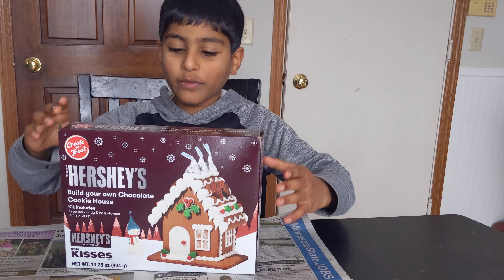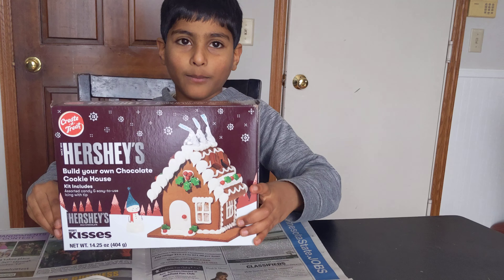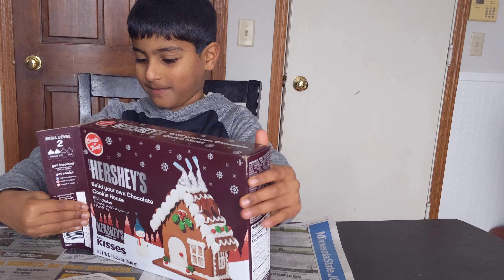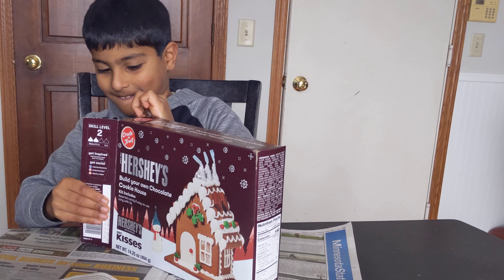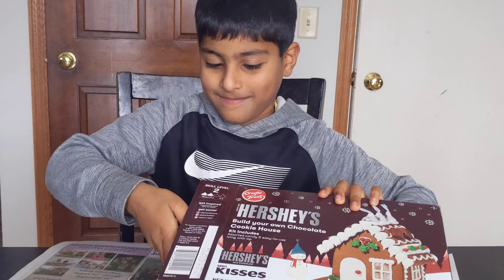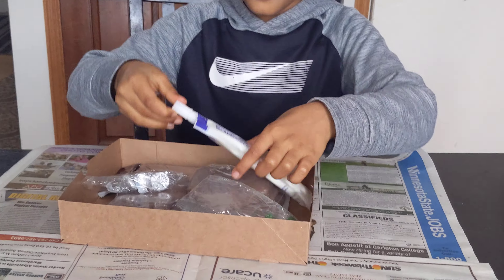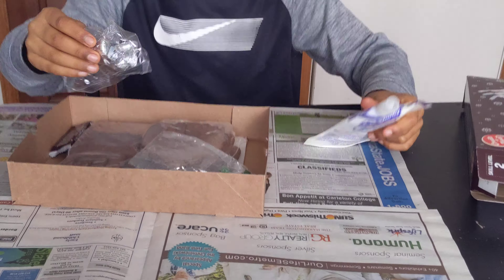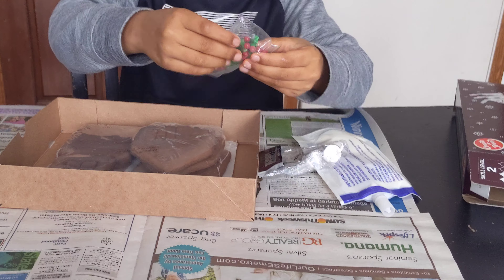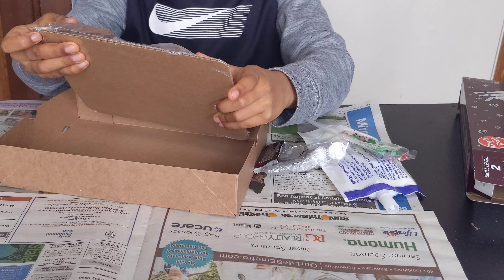Welcome to AmazingStuff. Today we have this chocolate Hershey gingerbread house kit. I'm going to open it. This is the cream, this is the Hershey Kisses, the bar, the berries and leaves. And then here's the actual gingerbread house.